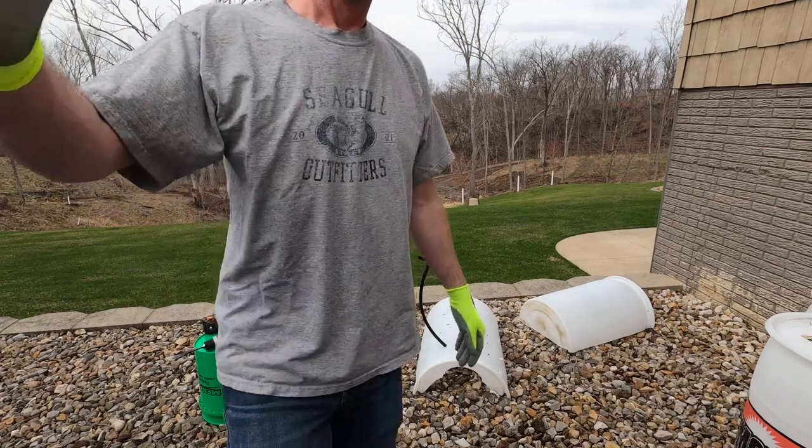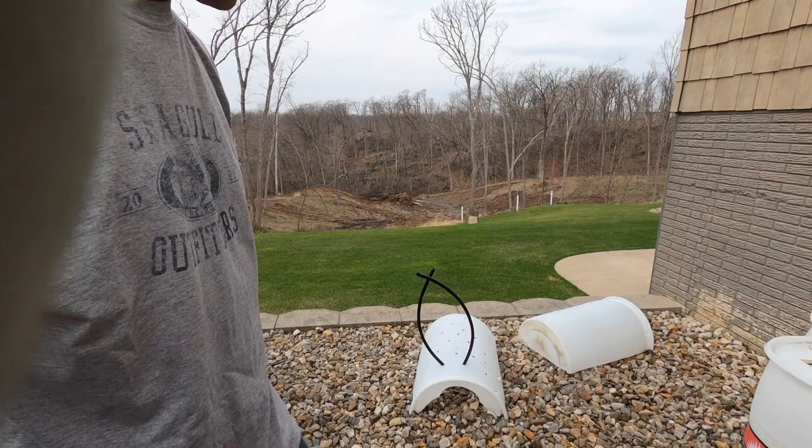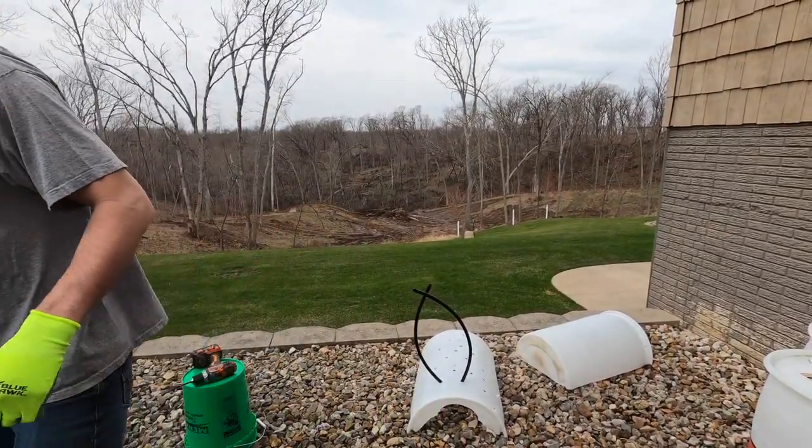There's really no science to it — just random holes. And now we're going to get our plastic tubing.